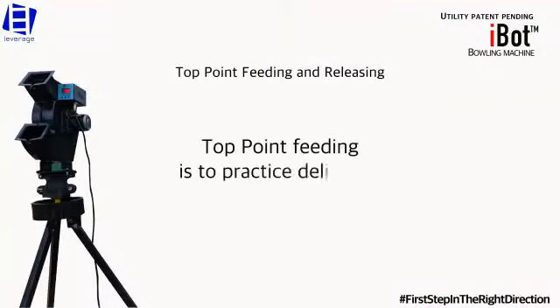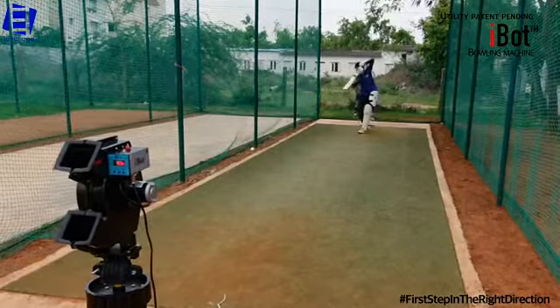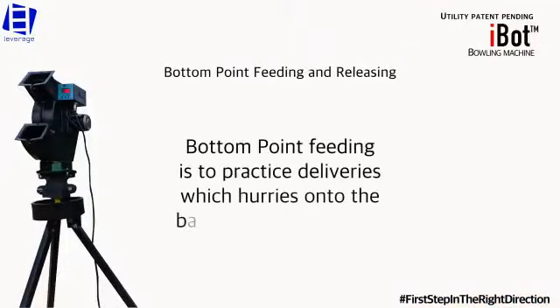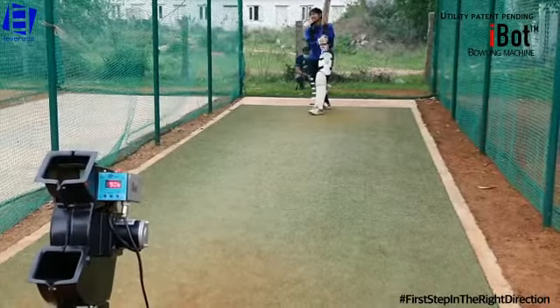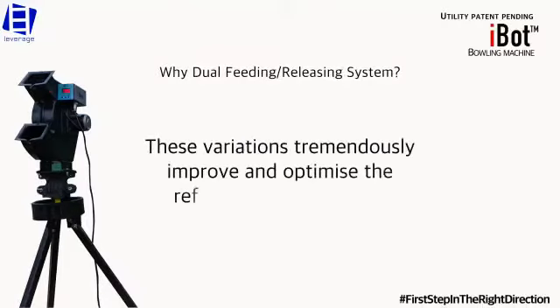Top point feeding is to practice deliveries which slow down off the pitch. Bottom point feeding is to practice deliveries which hurries on to the batsman after pitching. These variations tremendously improve and optimize the reflexes of the batsman.